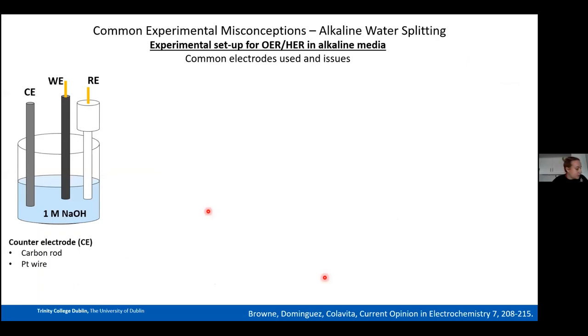The final part of my talk will go quickly — about five minutes. I want to discuss some common misconceptions in setups used for OER in alkaline media, give hints and tips on which counter, reference, and working electrodes to use, and show a little of the work from Queen's University Belfast on making different supports for OER.